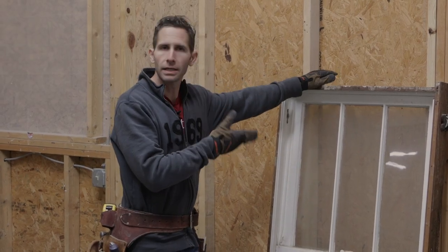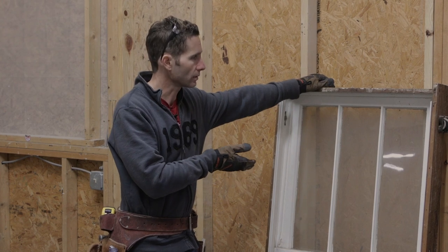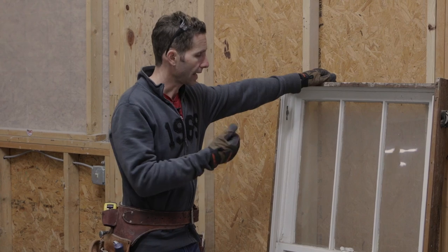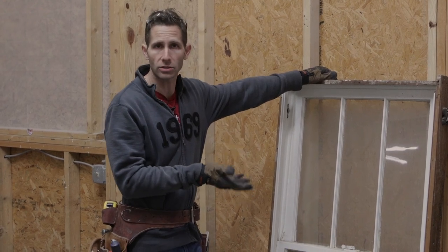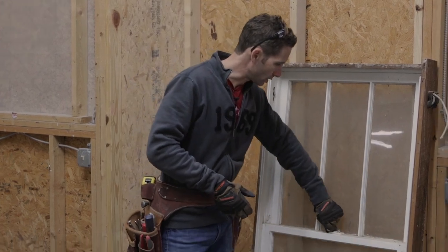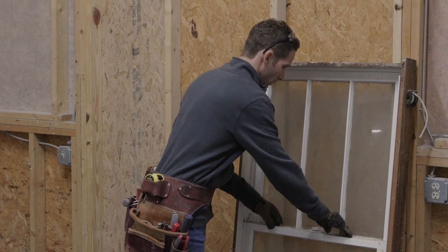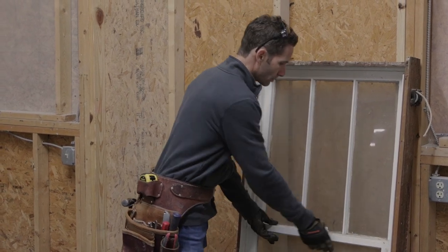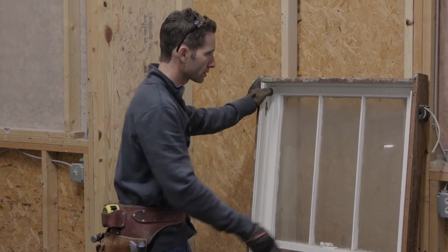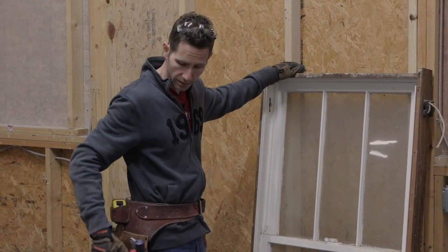We've got a little mock-up window here. This is an old window that came out of a 1920s house, and we're going to use this for a little practice today to show you how to get a stuck sash moving again. This is a double hung window. You can see it's got a sash lock here, and if I try and open the window either side, the top sash doesn't move, the bottom sash doesn't move — they are pretty well painted shut. You've got your interior stops on here, and I'm going to show you how to use a few tools to get these sashes moving again.